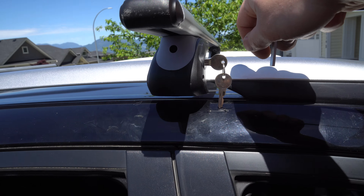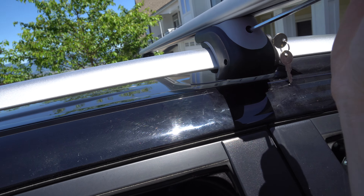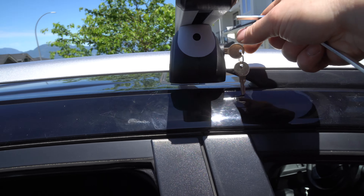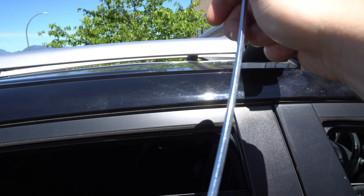Other side, super easy. I don't even really have to show you how to install this. It's literally undo the bolt, stick it on, put it down, tighten sandwich clamps. But I wanted to show you this, because this is somewhere where even I was like, what is going on here?